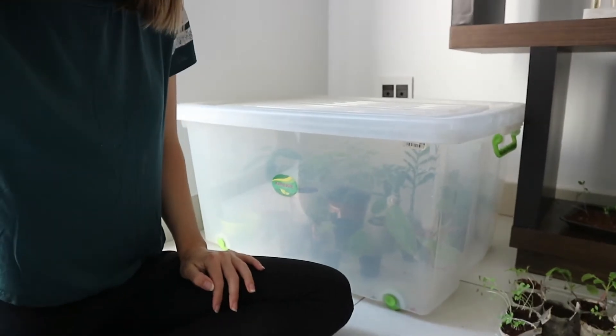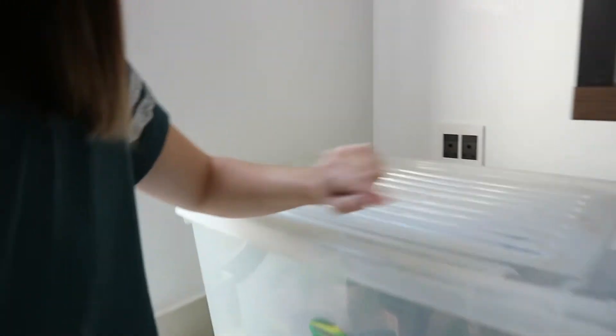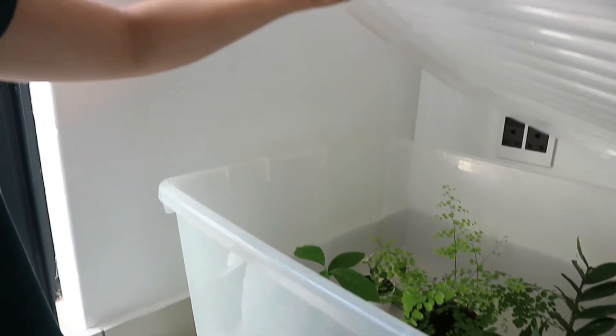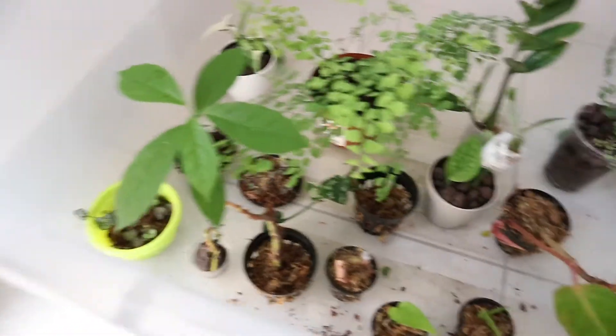So this big prop box sits here most of the time. I do have holes drilled in the top, and every morning I generally open it up and slide it down at the back so they get some fresh air. I open the sliding door so it gets a little bit of fresh air over the top, and then I close it again. Let me show you a quick view inside and then I'll pull some things out.